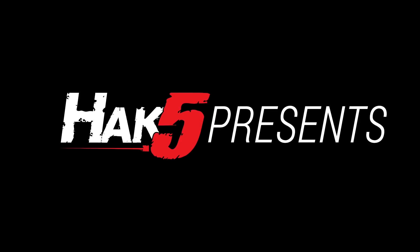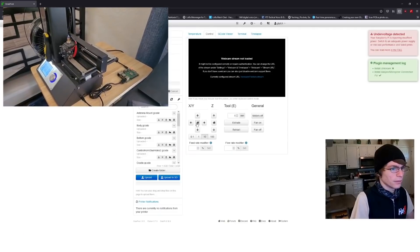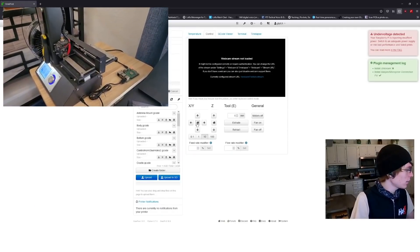Hey everyone, Glitch here and welcome back to Hack 5. In the last few videos we've been working on upgrading our Monoprice 3D printer with OctoPrint, an external print server.